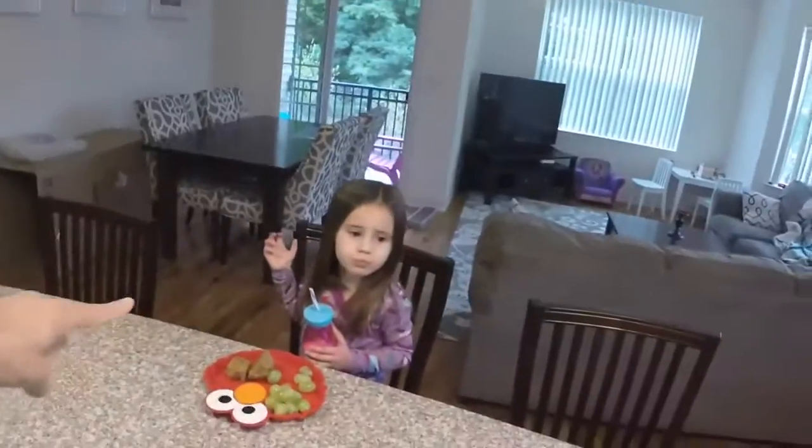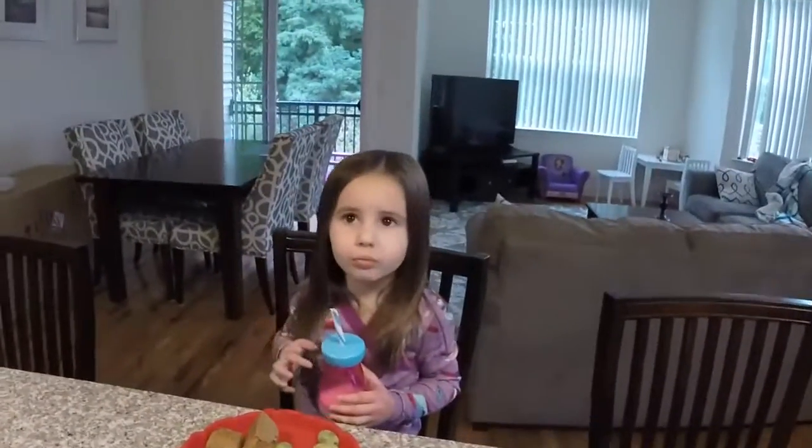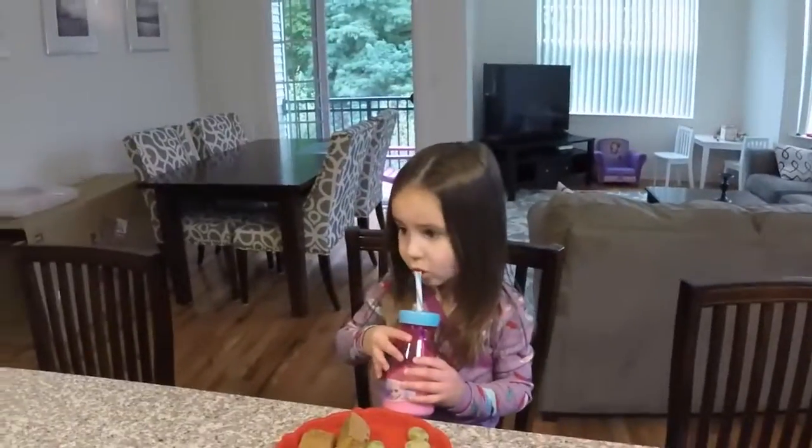Hey guys, what's up? It is Tuesday. Liz is off today. My mother-in-law is coming over and they're taking Sophia to dance. You're starting dance again today. And good morning, by the way.